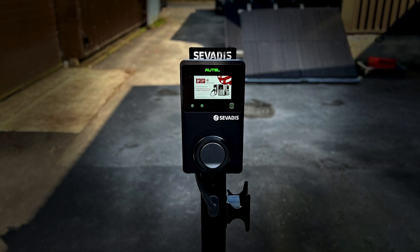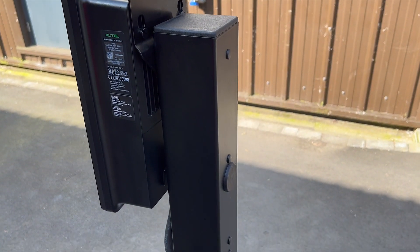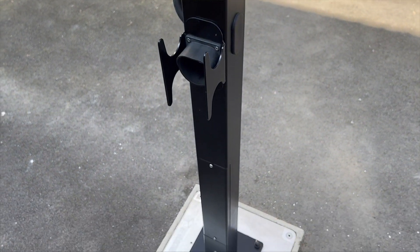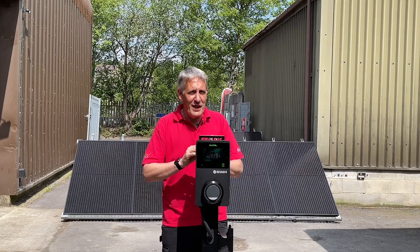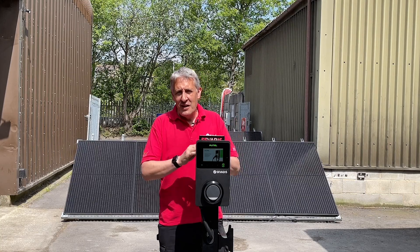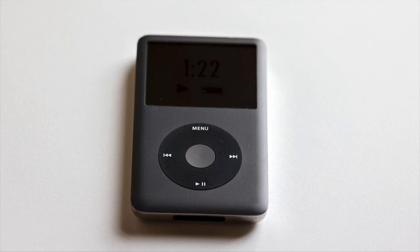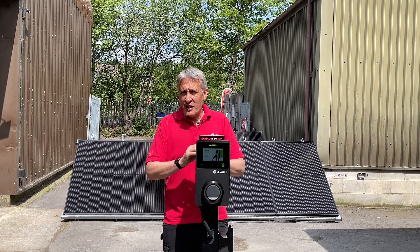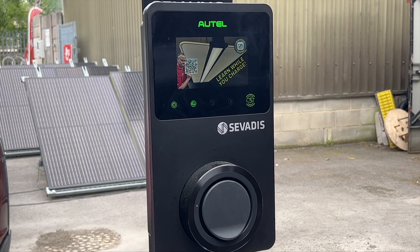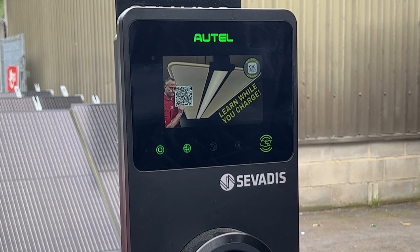It's a pretty smart looking unit, especially when installed on a pedestal like this, which is often the natural home of the destination charger out there in the car park. Cast your mind back 15 years, and you're perhaps thinking the design looks similar to the classic Apple iPod with the charging socket placed in the middle. You can't tune it to select your favourite tune; however, this version includes a full colour LCD display, which we'll explore later.